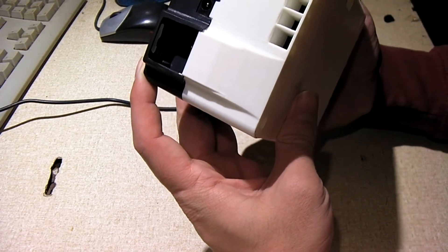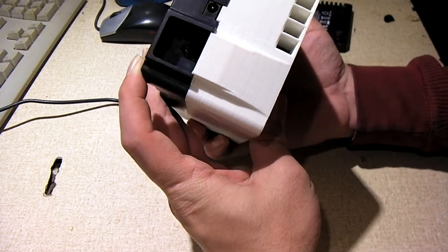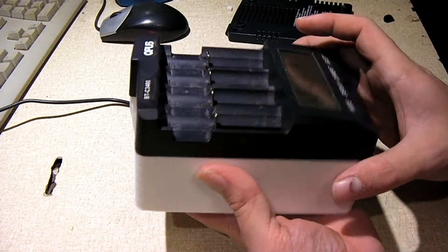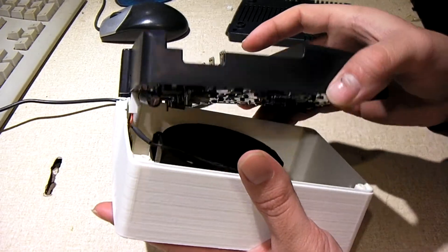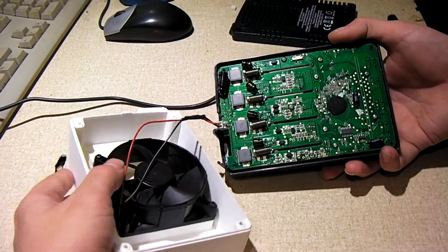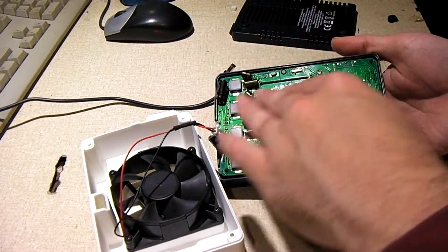That's because it now has a 3D printed piece on the bottom of it, with a fan inside of it — an 8mm fan. Let's go ahead and open up and have a look inside. So this is inside the charger; you have the original charger itself and the PCB.